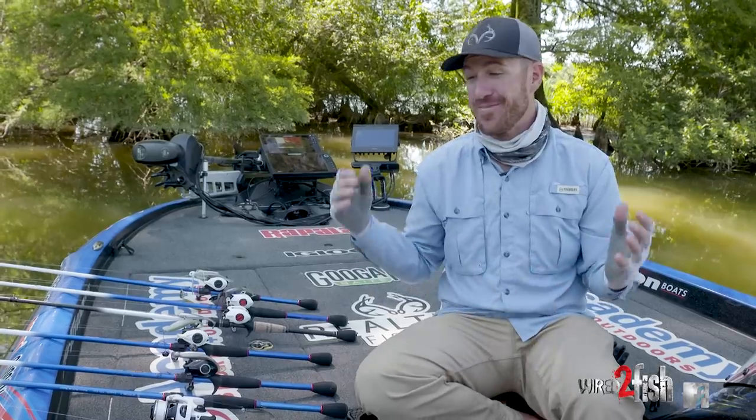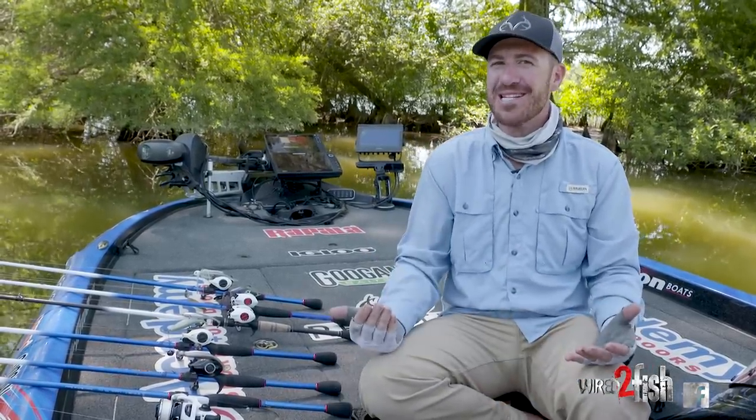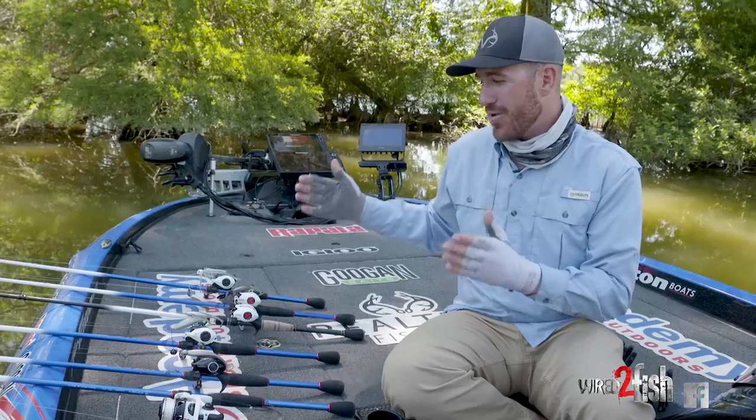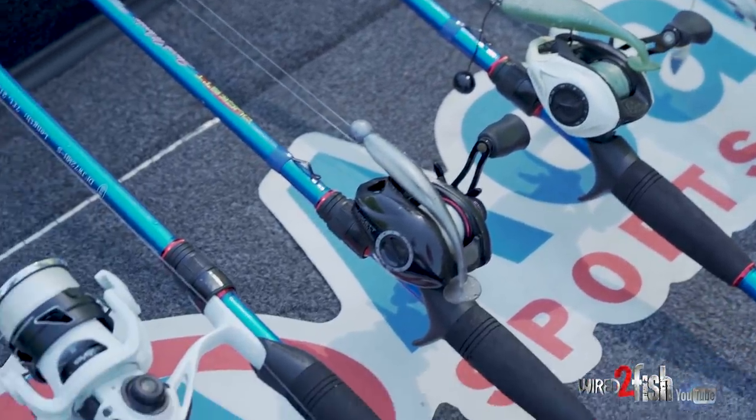Paddle tail swim baits have been catching bass since the beginning — I think starting with the Sassy Shad. A lot of things have changed since then and there are a lot of ways you can rig them to get a few more bites. I have multiple different ways rigged up, so I'm going to dive into each of these setups and show you how I rig a soft plastic swim bait.